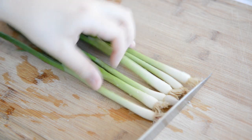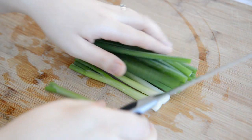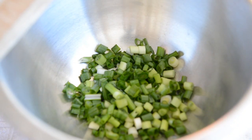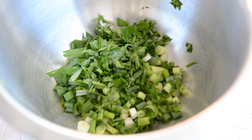Cut the ends off six scallions, slice the bunch in half through the middle and pile them together, and slice those up very thinly into rounds. Put those in a big bowl. Then chop up about a quarter cup of fresh parsley and add that to the bowl as well.